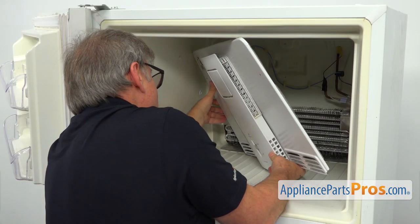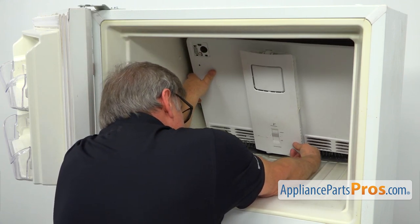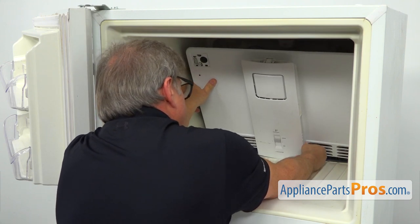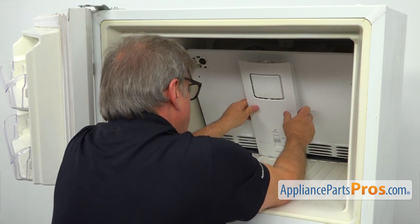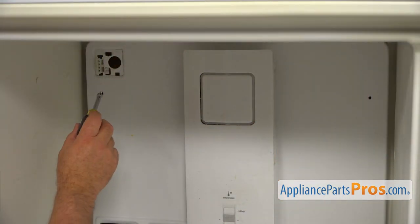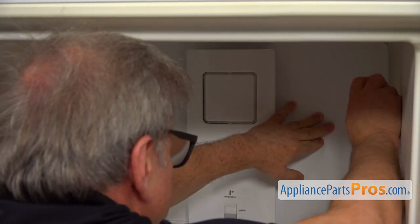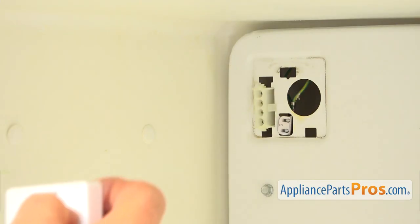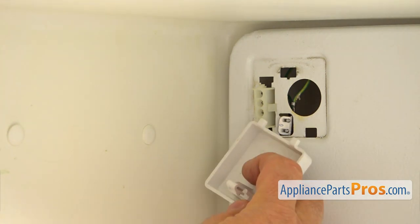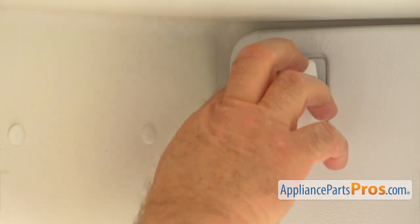I'm going to turn the cover panel and insert the bottom into the cutout — it's an air duct. Push it down, then put it up. I'm going to use a quarter inch nut driver to install a couple of screws. Now we can install the cover box — place the two tabs in the slots at the bottom, bring it up, and push it into lock.